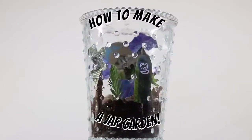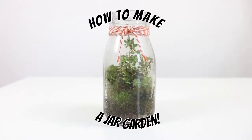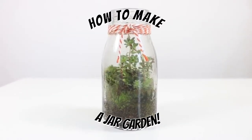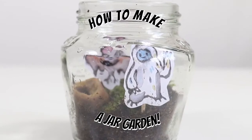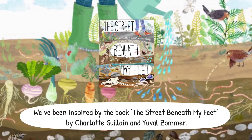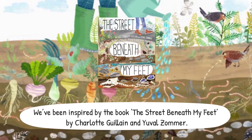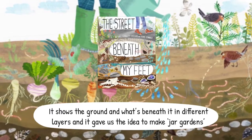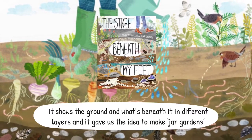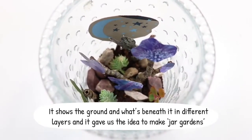How to make a jar garden. We've been inspired by the book The Street Beneath My Feet by Charlotte Gillian and Uval Zoma. It shows the ground and what's beneath it in different layers. It gave us the idea to make jar gardens.